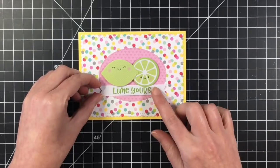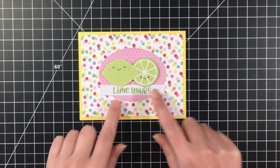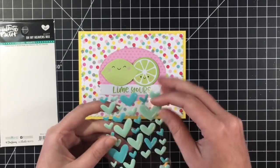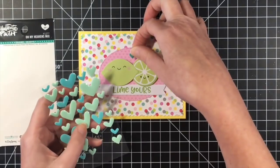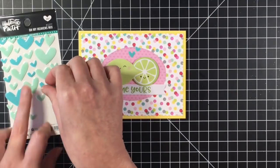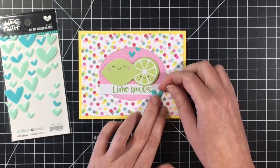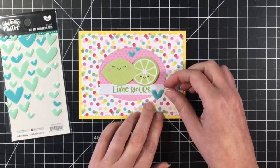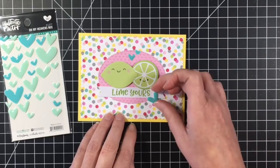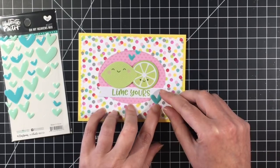To finish off the card, I brought in some hearts here — these are Illustrated Faith. I've had these in my stash for a while. When I do these 10 card videos with Doodlebug, I do like to try to use up some things in my stash. I felt like this pop of bright blue tied in with the confetti and just brought another pop of color, which I really loved. So this is actually one of my favorite cards — I think it's absolutely adorable.